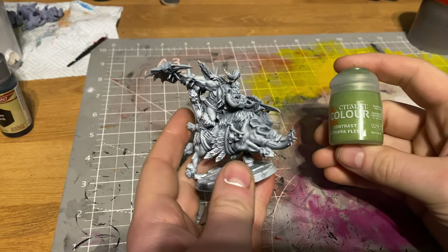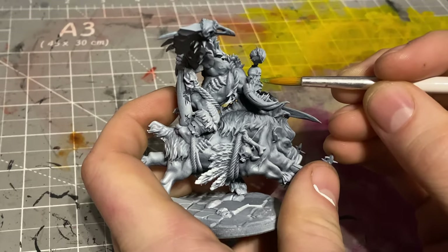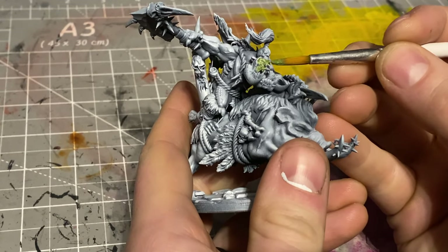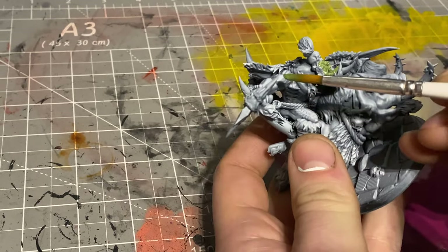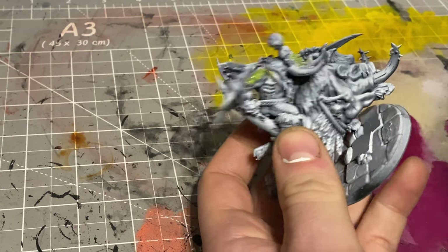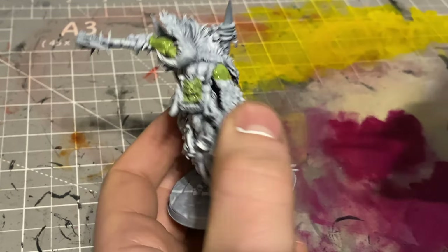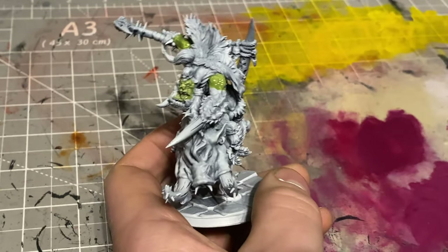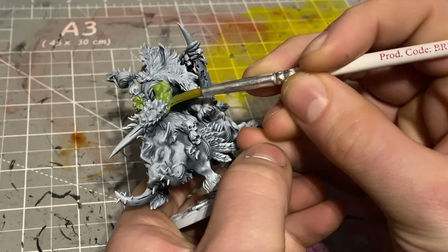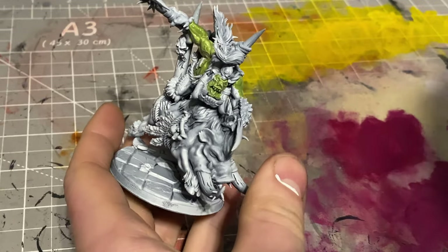I wasn't really sure of my paint scheme, so I used some contrast paints and speed paints as I normally do, but I knew I wanted to bring out some of those details later on with more highlighting and blocking in a few more colors. To start off, I hit it with Gut Ripper Flesh contrast paint, pretty much all over the flesh areas for the Ork. I really like the way this turns out - it's a nice old goblin green type of paint. I used to use Plague Bearer's Flesh with a wash over the top, but that's more of an off yellow, whereas Gut Ripper Flesh looks a lot more Ork and Goblin-y.